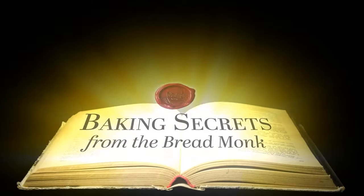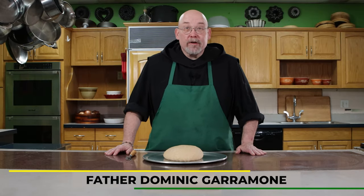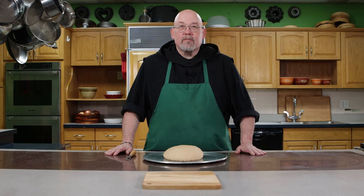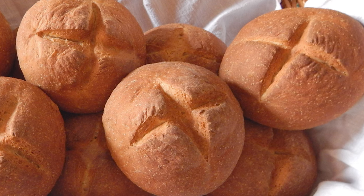I'm Father Dominic with another baking secret from The Bread Monk. A lot of people have gotten into sourdough or artisan baking in recent years, and one aspect of that style of bread is to slash the loaves on the top. Now there are a lot of reasons for this technique.